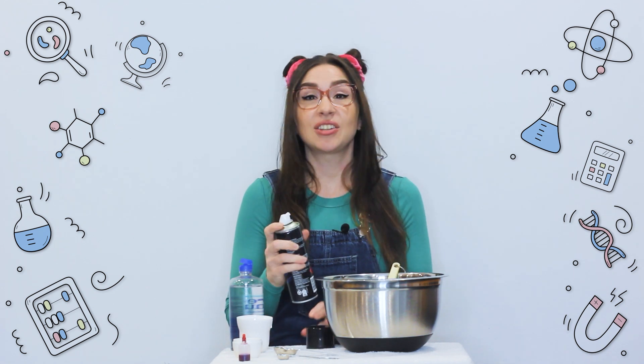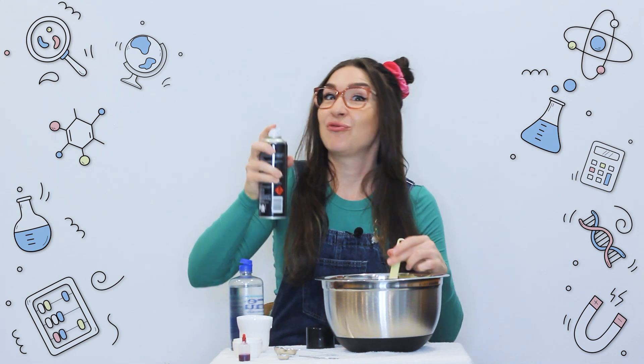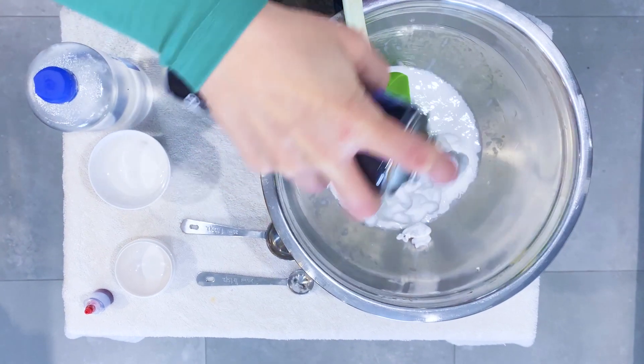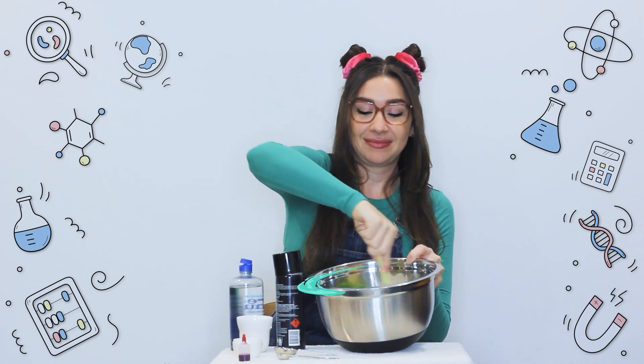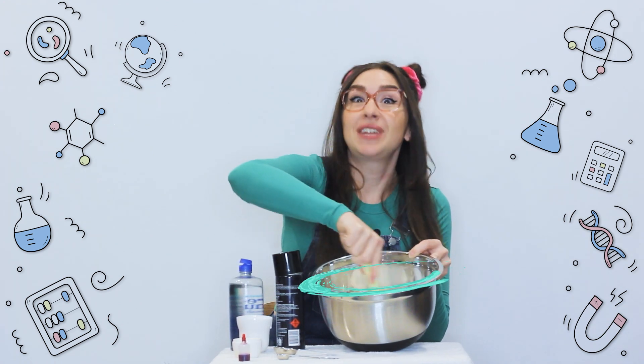Next, add about 2 to 3 cups of shaving cream. This is what's going to make it really fluffy. Now mix this all together really well.